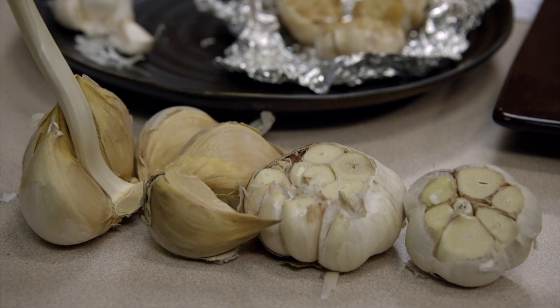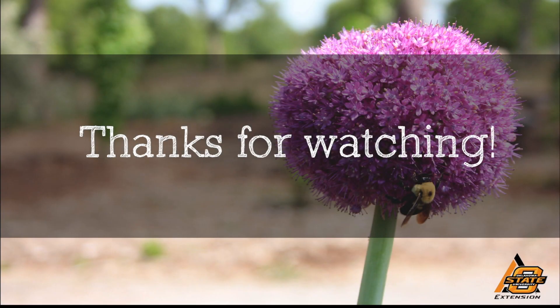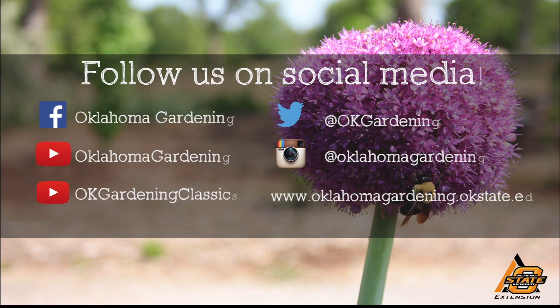For Oklahoma Gardening, I'm Barbara Brown. We hope you enjoyed this video — it's part of our Oklahoma Gardening YouTube channel. You can also find more videos on our OK Gardening Classics YouTube channel, and join us on social media for great gardening tips, photos, and discussion.